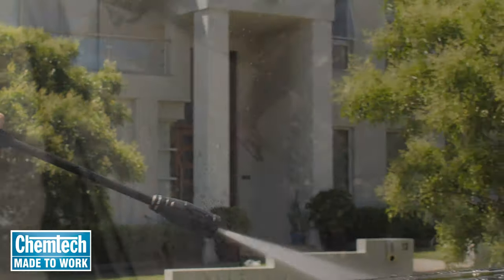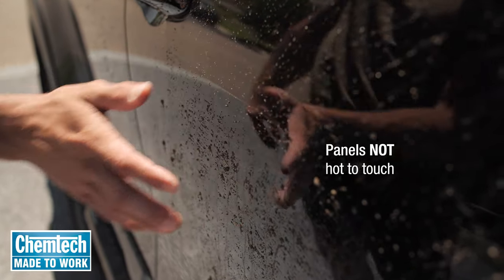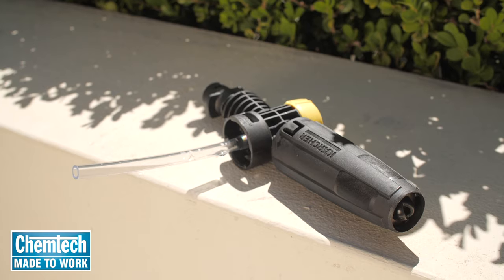Here's how to do it. Before you start, make sure your car's panels are not hot to touch. Now grab any high pressure washer or foam gun and a foam jet nozzle.